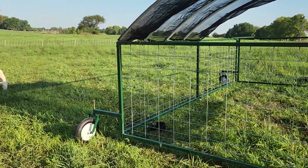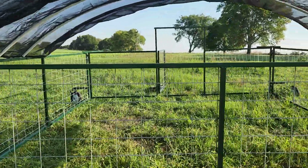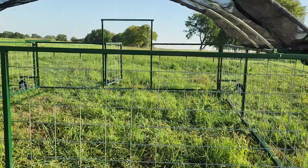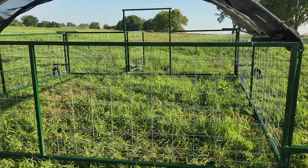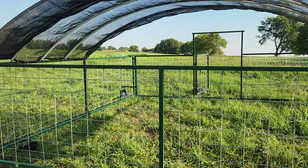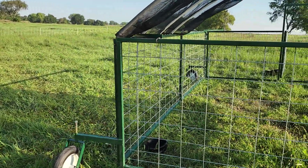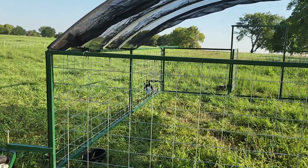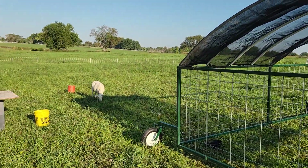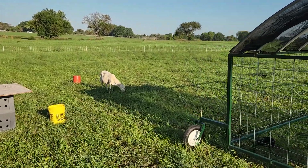Sheeptractor.com out of Waco, Texas is the Sheep Tractor Company where we got this, and we're looking forward to trying it out. Thanks for watching — hope you guys have a blessed day. Feel free to subscribe and hit the like button. You can check us out at carterjamesranch.com. As of now we're only selling eggs — we were selling pasture-raised chicken but we're all out. In 2023 we're going to have grass-finished beef, and we'll have some lambs next year for sale. The adventure continues!